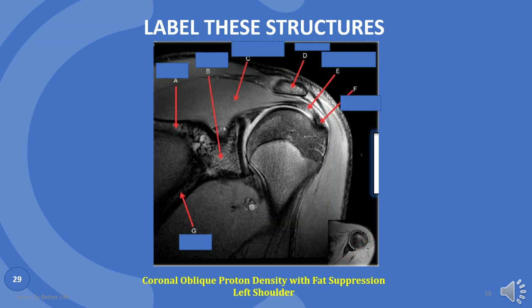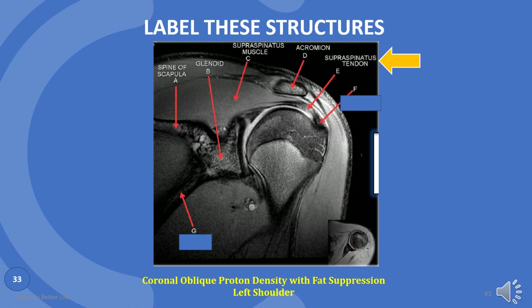Just a few more images. A is spine of scapula. B is glenoid. C is supraspinatus muscle. D is acromion. E is supraspinatus tendon. F is greater tuberosity. G is scapula.